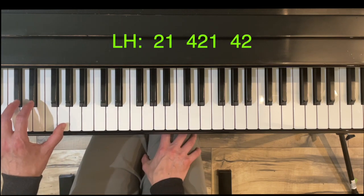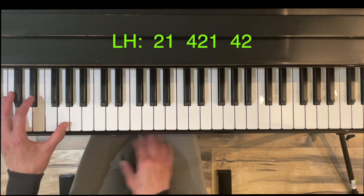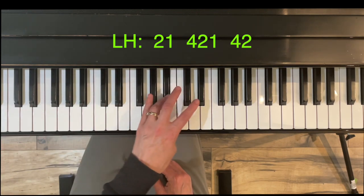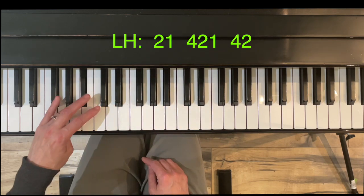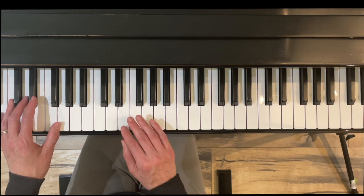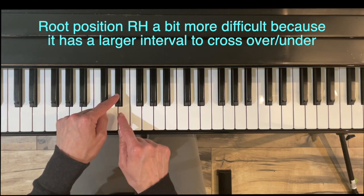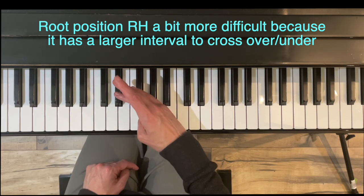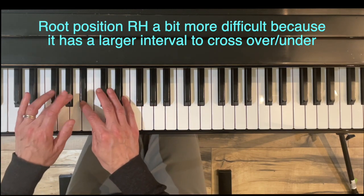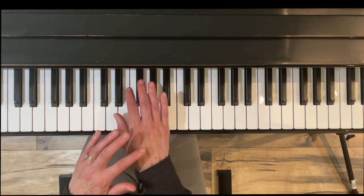Left hand blocking: two, one, four, two, one, four, two — fingers two and four on the black keys. The left hand U-shape angles toward the pinky. For hands together in root position, the right hand is slightly more difficult because it has a major third — three keys in between — when crossing under with finger four. The left hand has a minor third, only two keys in between, so the left hand cross is a bit smaller.